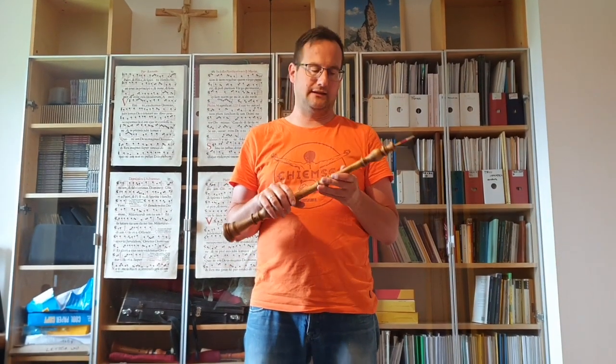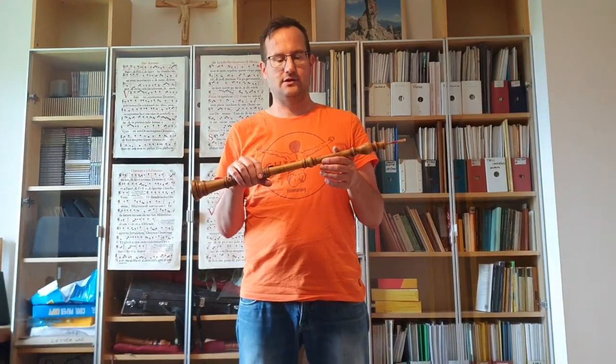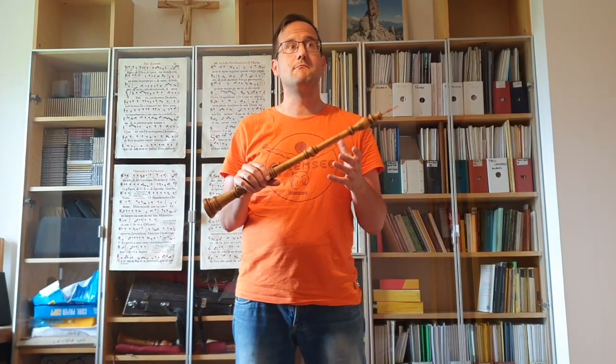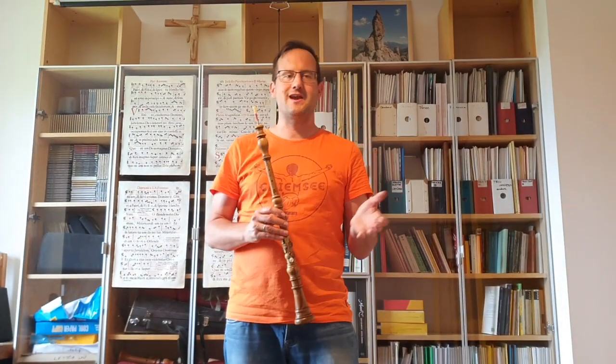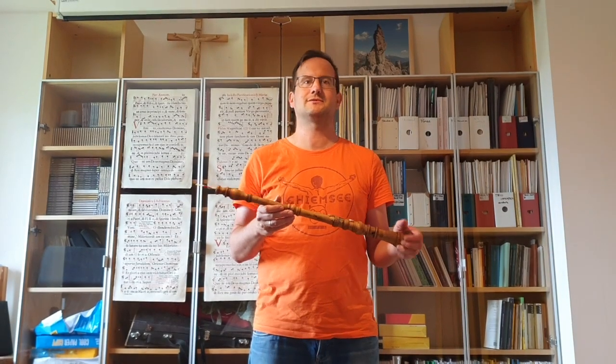I fell in love with the sound. I fell in love with the way of playing the music on this instrument. And that was at the age of 19 where I decided to become a Baroque oboe player. In my opinion, the composer that wrote the most beautiful music for this instrument was Johann Sebastian Bach, and I'm quite lucky that in my musical career I can play a lot of music by this remarkable composer.